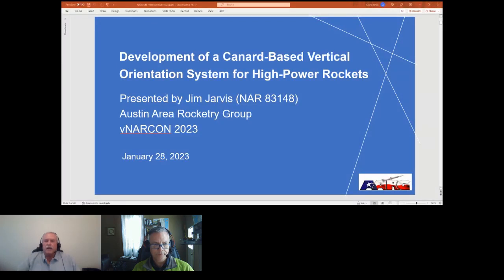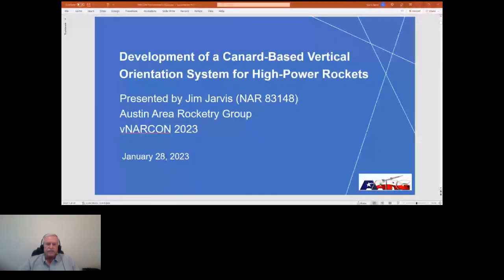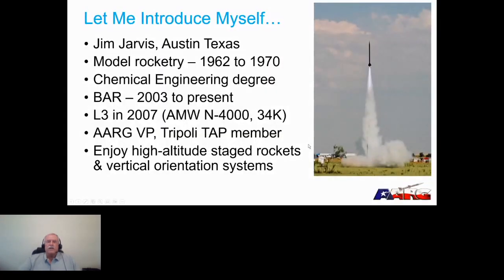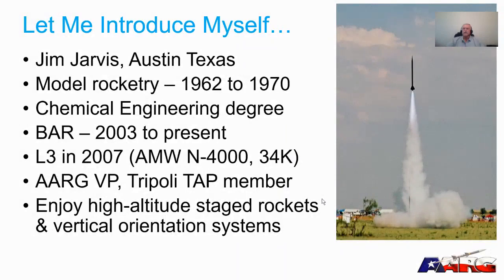Good afternoon everyone. My name is Jim Jarvis, and the topic of my presentation is the development of a canard-based vertical orientation system for high-power rocketry. I started in model rocketry back in 1962, came back to rocketry as a BAR in 2003.